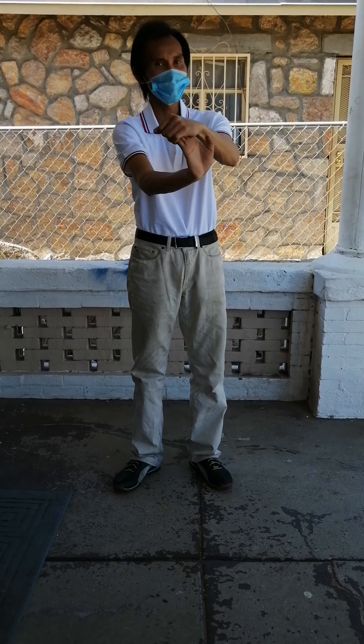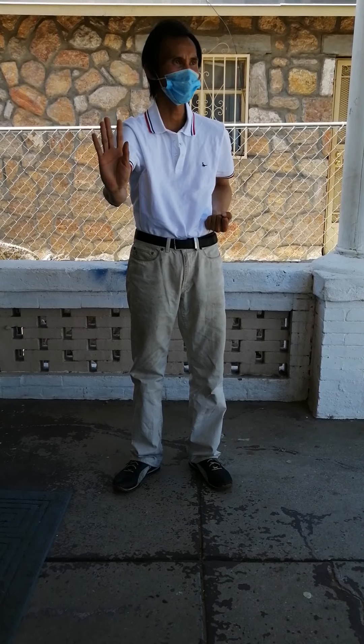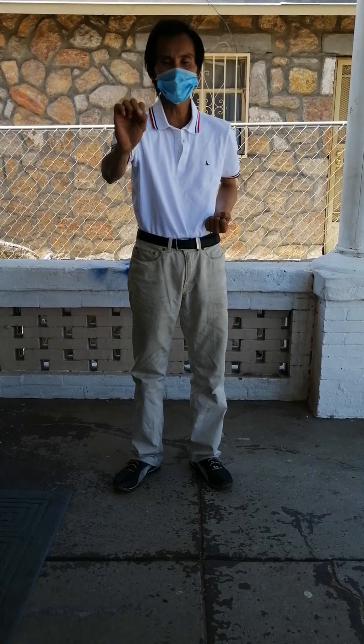Bend the wrist as much as you can, and then sink the elbow, sink the foot. Make sure when you form the fist.